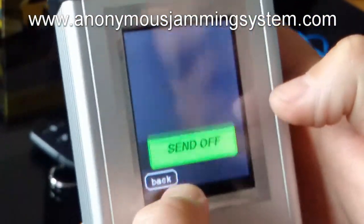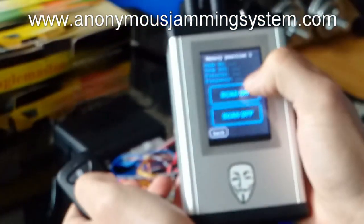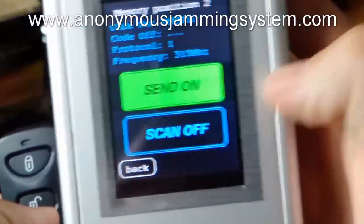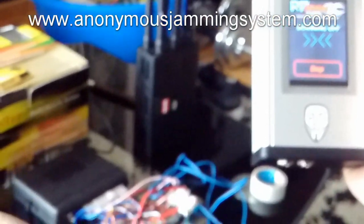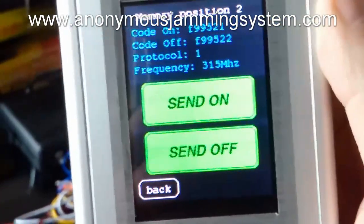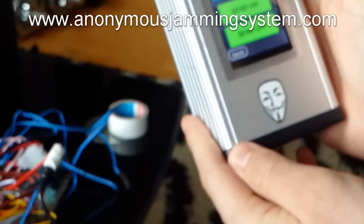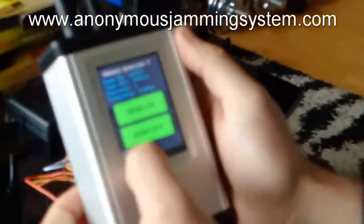On the second slot we will save the codes for the car alarm. So I will choose scan on. The code and frequency are caught — it's 315. Now I will catch the off code. So the codes are caught. Now send on and send off code.